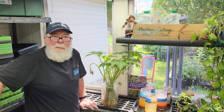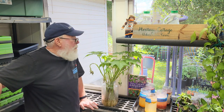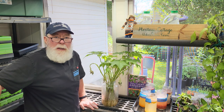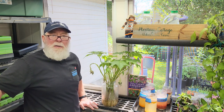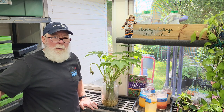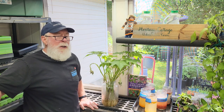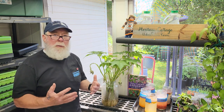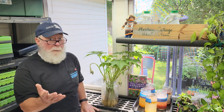Hey everybody, horticulturist Gary Bachman here for another daily dose of Hort. One of the projects I've done through the years that has generated a lot of interest is propagating confederate rose. Confederate rose is a classic pass-along plant that has beautiful blooms that transition in colors from pinks to whites in the fall of the year.